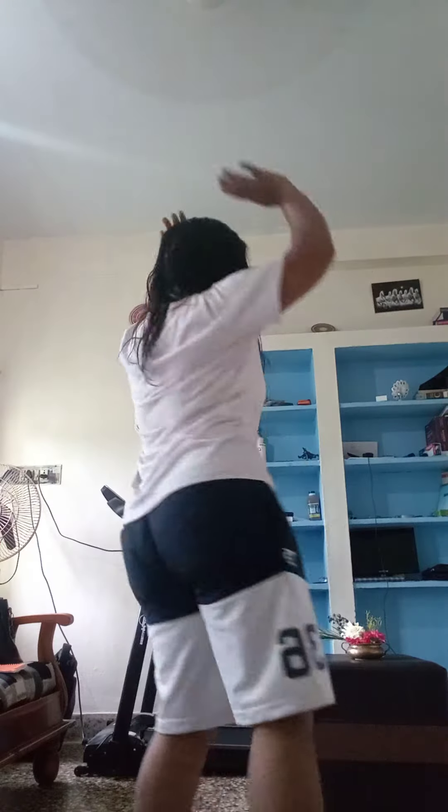This is the Zumba step — 1, 2, 3, 4, 5, 6, 7, 8. So today you learn this step.